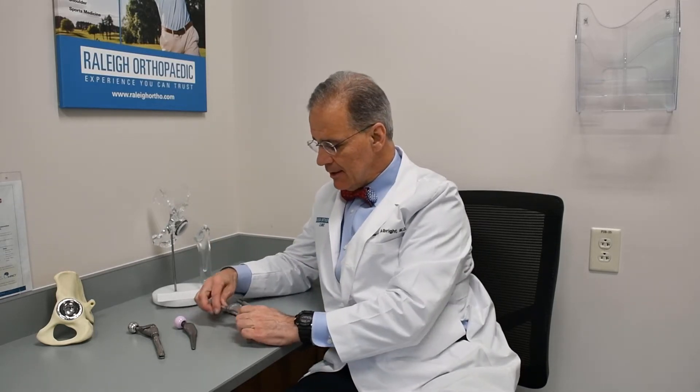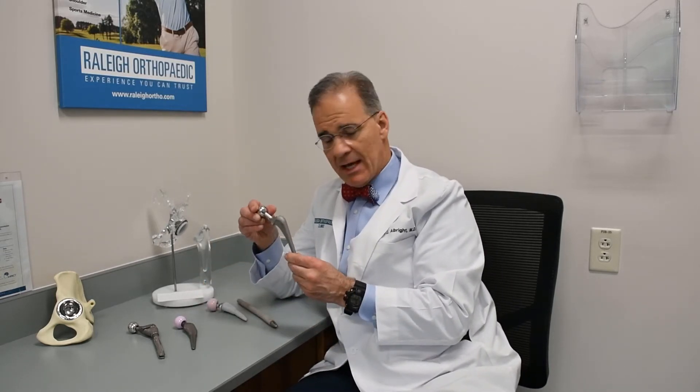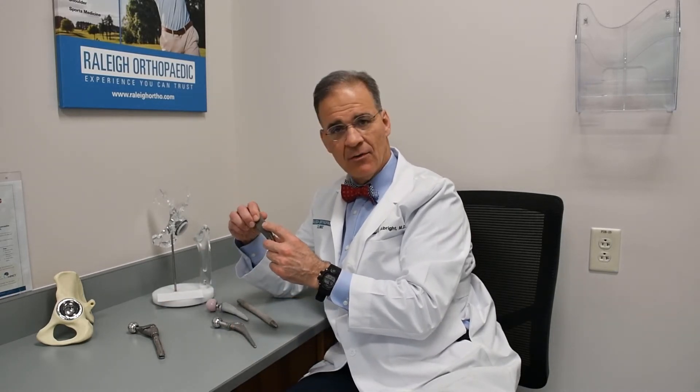There are a lot of exciting materials we use: cemented stem, uncemented stem, porous ingrowth, and different shapes depending on the anatomy and your specific problems. We can custom fit what you need based on how your bones and your joint look.